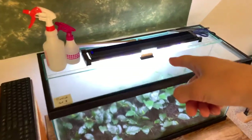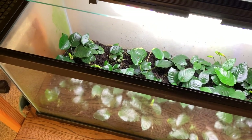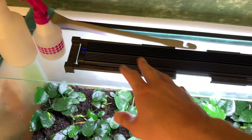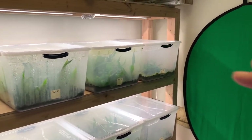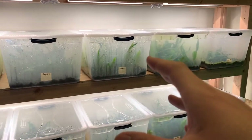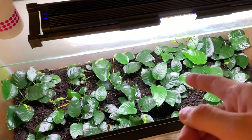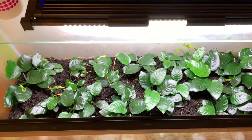Let's jump into this one. This is my Anubias nanotank that's been very successful. I've noticed a few things that are different from the two less successful tubs. One is that I basically have this light on the lowest setting it can possibly go, and it's only on for four hours a day versus the other setup which is on for 12 hours a day. It's kind of a weird balance because the Java Fern loves 12 hours of intense light, but the Anubias definitely does not. I think that's probably the main reason this tank is doing so well — it just has less light. And of course Anubias is a low-light plant, so it makes sense.